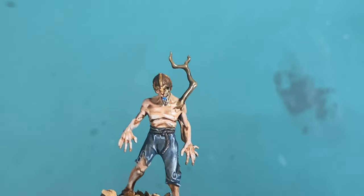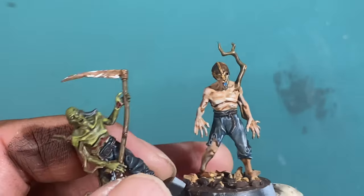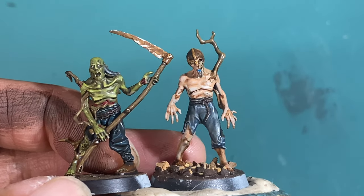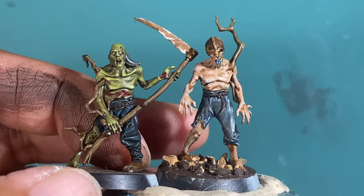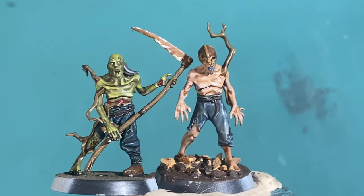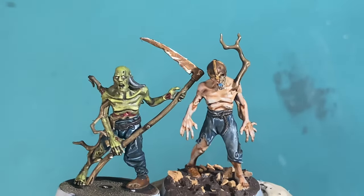Hey, if you are thinking about collecting some zombies, about starting or expanding your Dead Walker zombies horde in your Soulblight Gravelord's army, then I hope you consider clicking the affiliate link in the description. It will take you to a place where you can buy a box of Dead Walker zombies for $9 off. On retail they're usually $60 — you can get it for $51. Great deal. Expand your horde, get some great looking models to play with, and let's get on to the rest of the video.